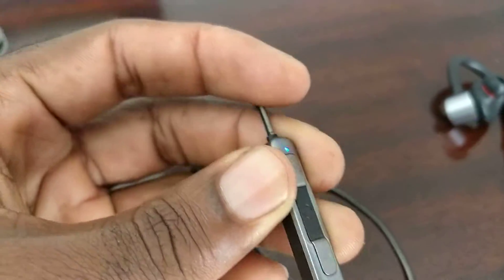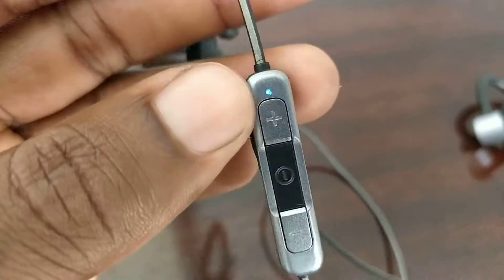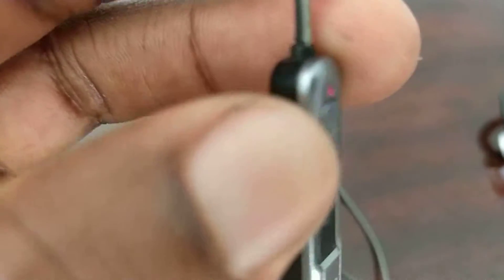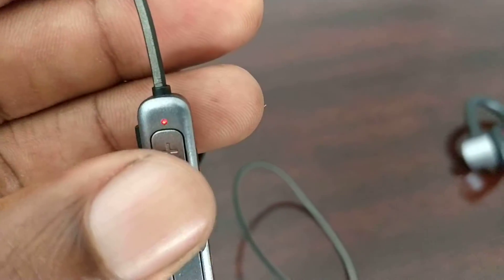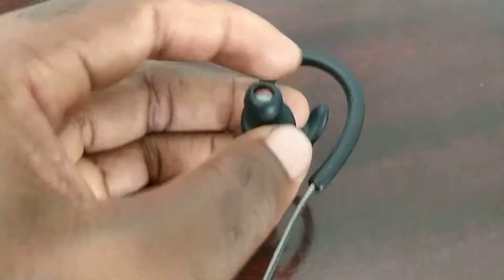The only issue I have now, after well over two years of usage, is that the wires are starting to wear out — which is expected. And if they stop working today I'd probably get the same ones again, or the newer version that's available now.